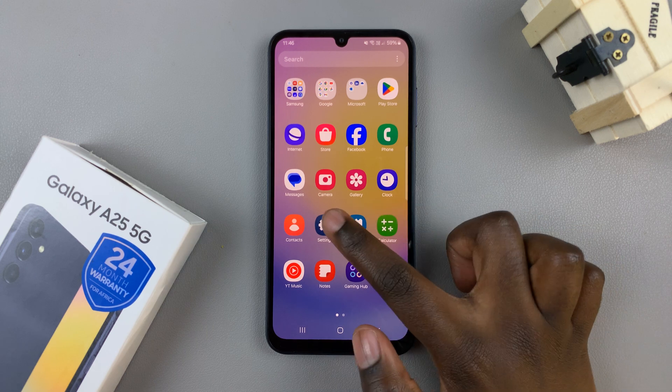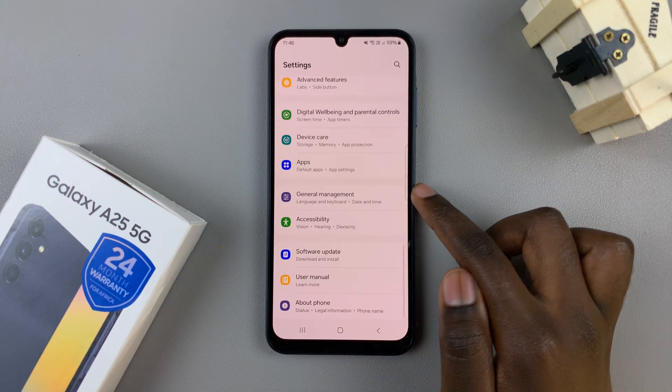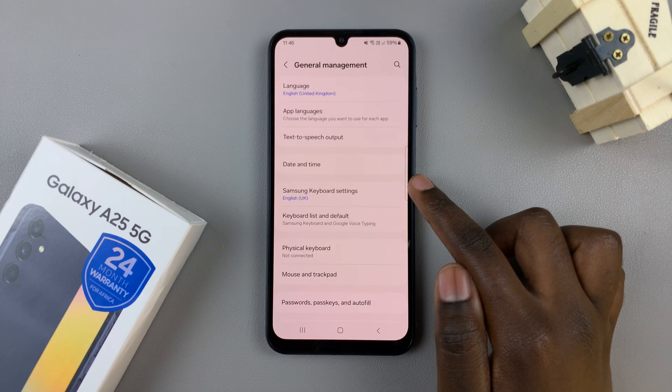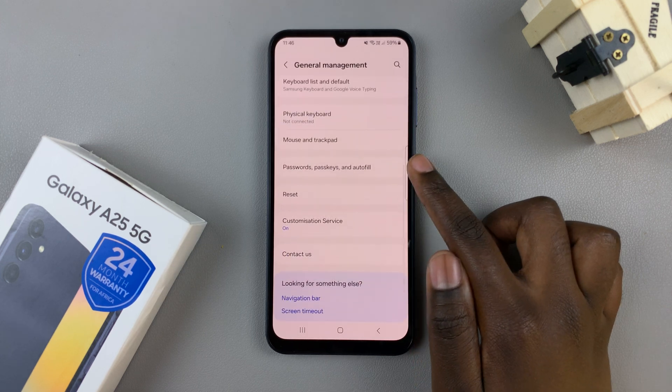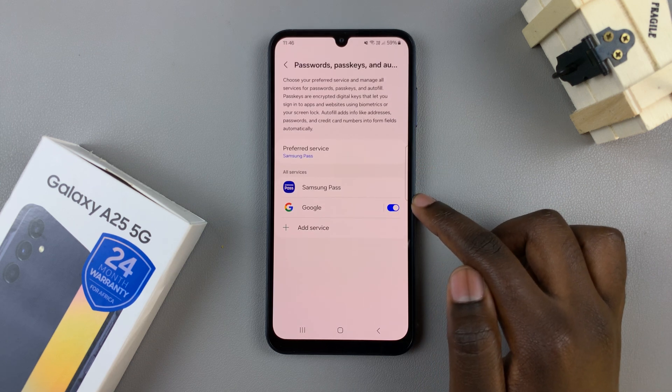So first, open the Settings app, then scroll and select General Management. From here, tap on Passwords, Passkeys, and Autofill, then select the option Google.